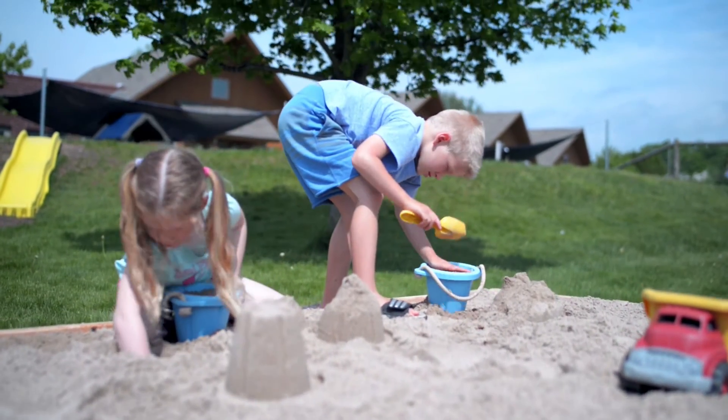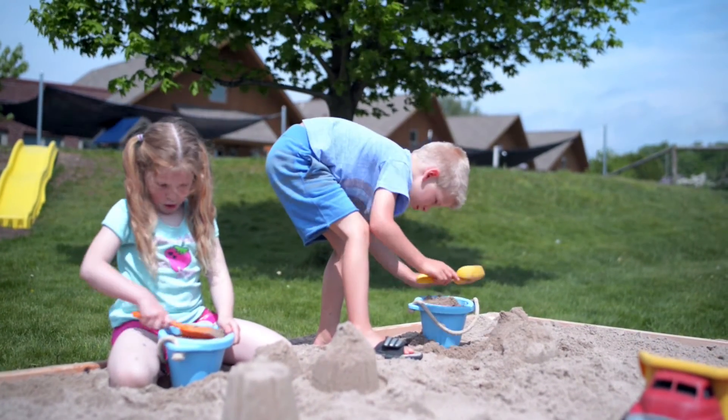Before we let you go, let's check in with another playground project across town. Now we're over at the Traverse City Cooperative Preschool, where they're learning hand in hand, and we're taking one of their existing sand tables and repurposing it with a new updated look.